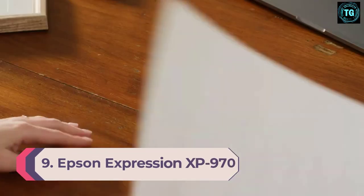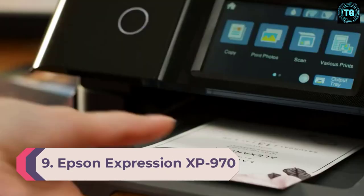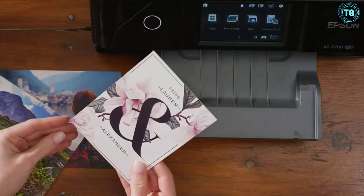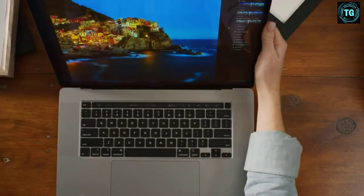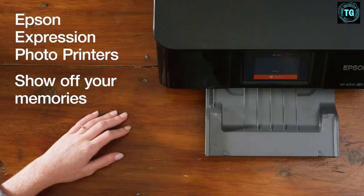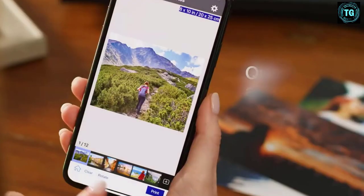Number 9. Epson Expression XP 970 Photo Printer Inkjet. Print Speed: 8.5 ISO ppm color, 8.0 ISO ppm. Paper Size: 11 x 17 inches. Paper Capacity: 150 pages. Weight: 22.9 pounds.